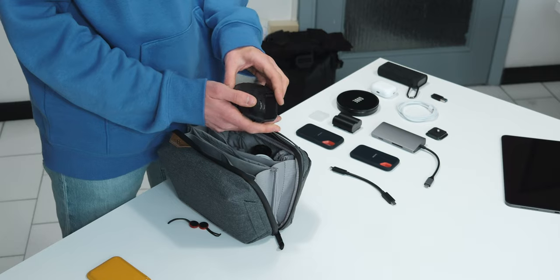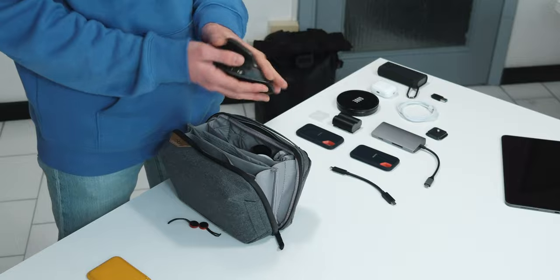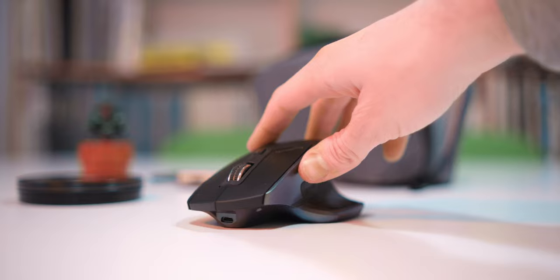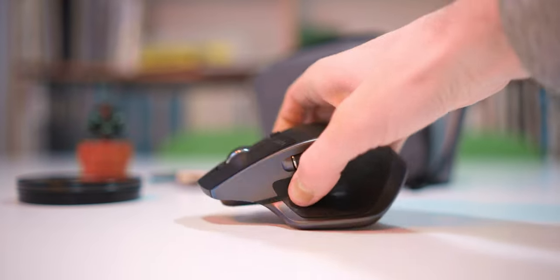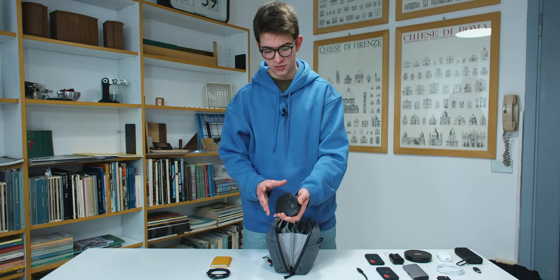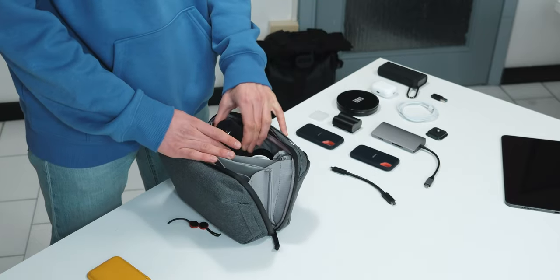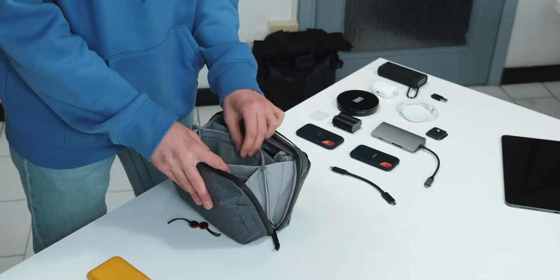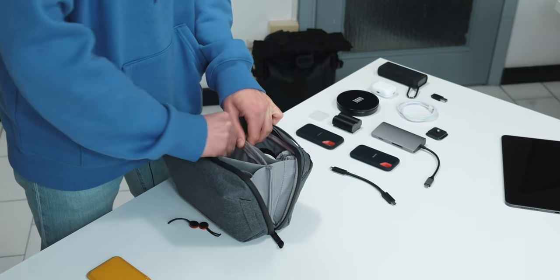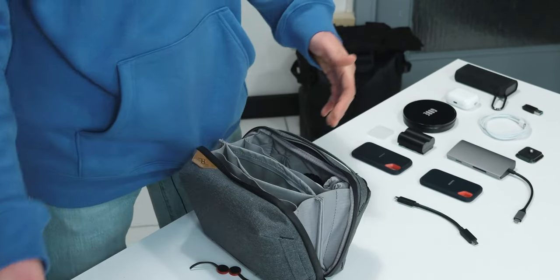Moving to the final side of the Tech Pouch, the first big item is a Logitech MX Master mouse. At the moment I don't use a mouse with my MacBook much because I prefer the external trackpad, but as you can see it fits easily. I also have the little USB receiver dongle in one of the pockets, to connect to a computer that doesn't have Bluetooth.